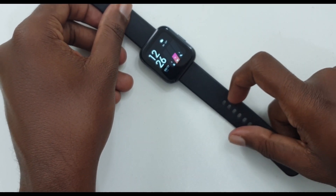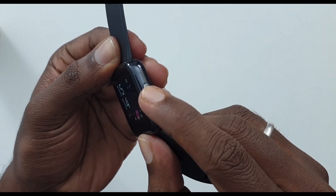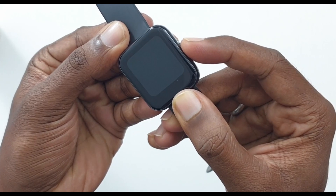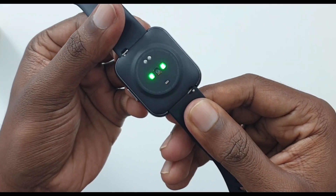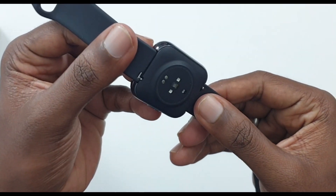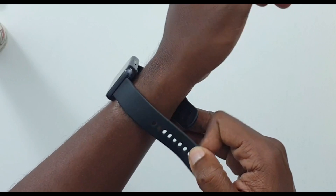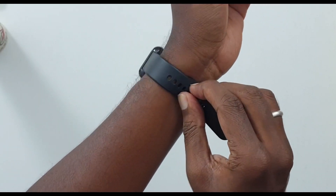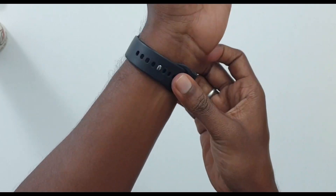It's very comfortable. At the side button, you can see a yellow accent. You can use the button to power on and off the watch. On the back, you can find a heart rate sensor and a charging connector.